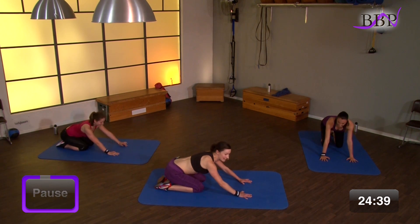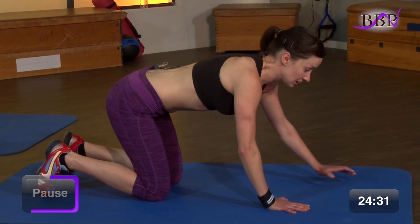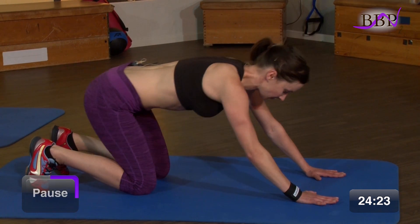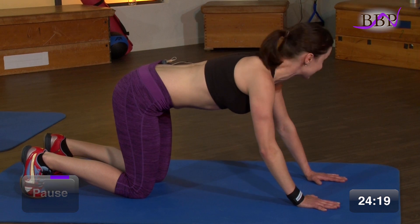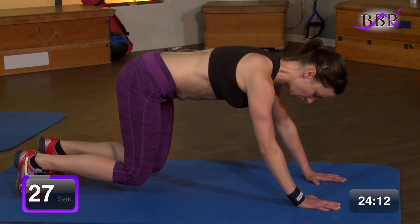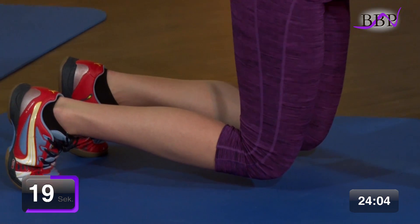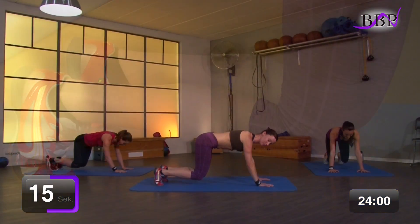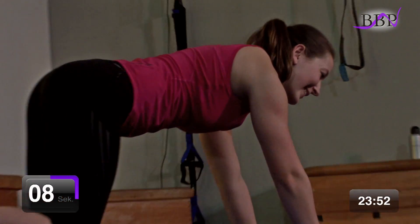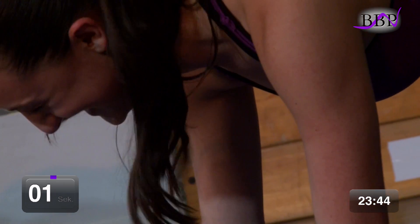Entspann dich, leg dich nach hinten ab. Aber nur einen kurzen Moment. Die Übung ist noch nicht vorbei. Wir halten nämlich das Ganze noch statisch, indem du deine Hände weiter nach vorne nimmst – etwas mehr als schulterbreit. Zieh dich nach vorne und halte diese Position statisch. In 3, 2, 1, los geht's. Halte dich hier fest. Die Knie schweben über den Boden. Drück richtig mit Kraft in den Boden und zieh dich zusammen. Bleib vom Rücken her ganz gerade. Zieh den Bauchnabel fest zur Wirbelsäule. Und kämpfe und halte. Noch 4, 3, 2, 1.